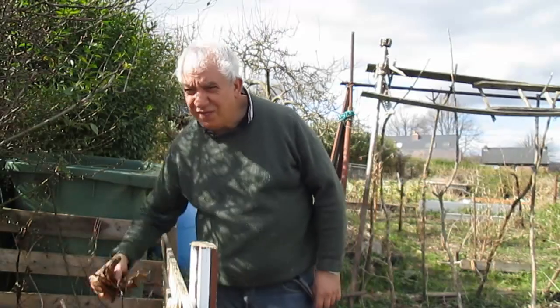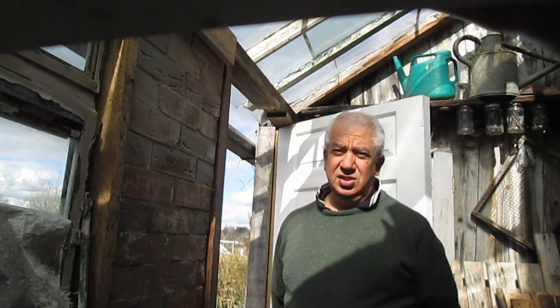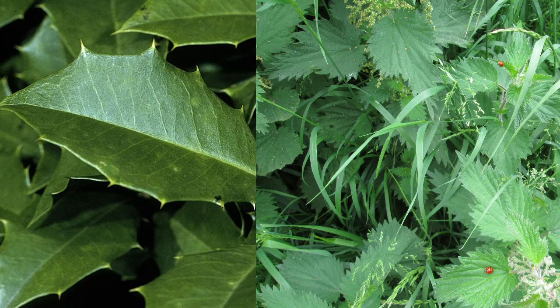Of course, not everybody wants to use dry leaves. If you prefer fresh leaves, there are many options. You should choose something that is both strong and absorbent. It's best to avoid leaves such as holly and nettles, as they can be a real pain in the arse.